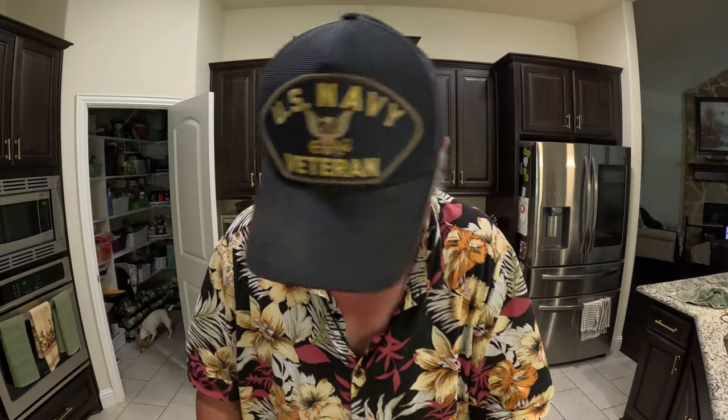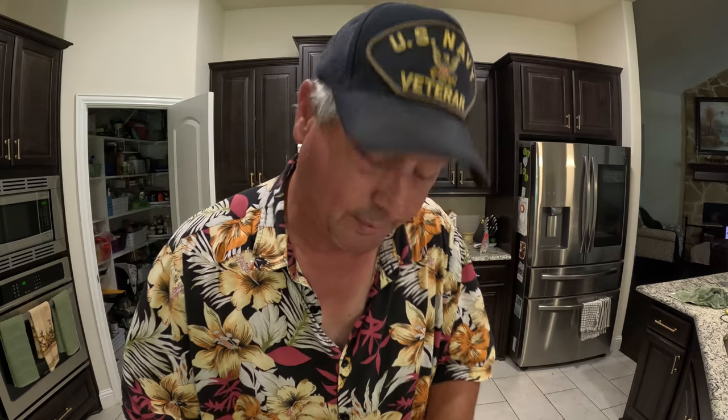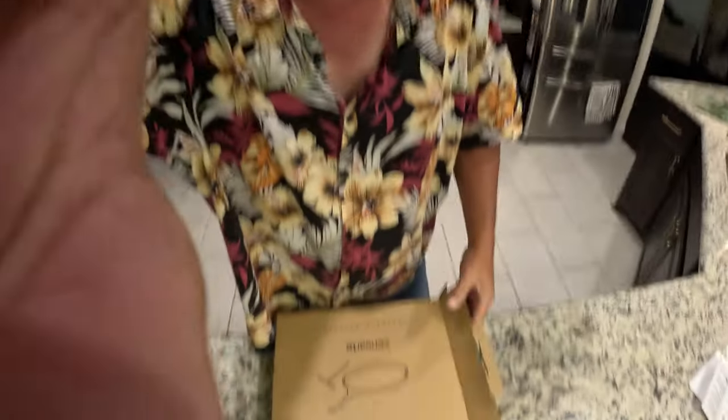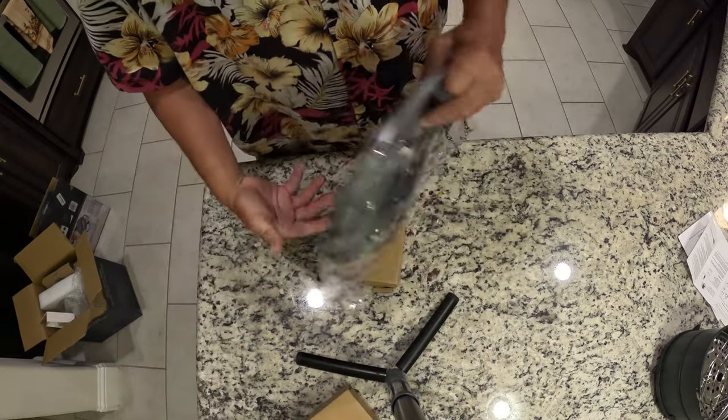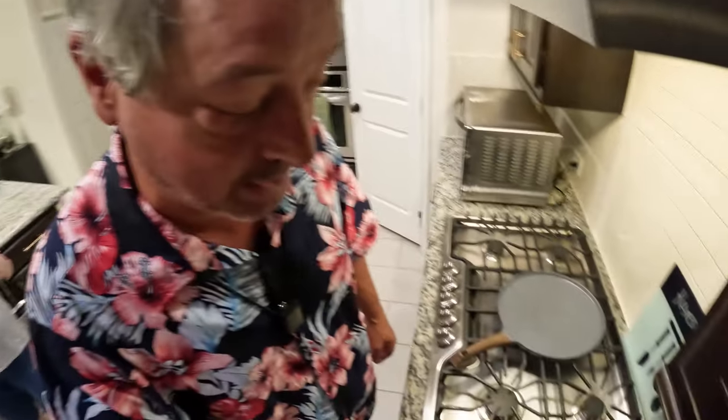The filtered water — no smell, and it tastes like filtered water. Since this is the in-the-kitchen edition of Friday's Finds, we might as well jump to the next product. It's another sponsored product from Sensorette — this is actually a crepe pan. I've never cooked crepes before, so I guess I'm going to have to learn.